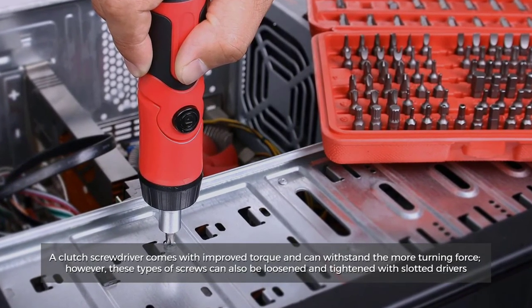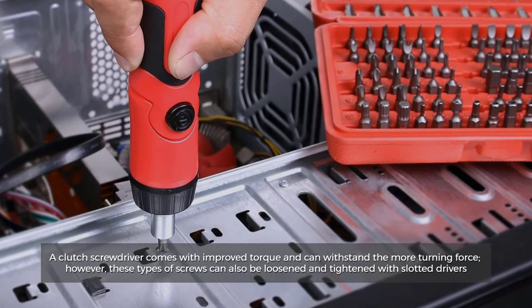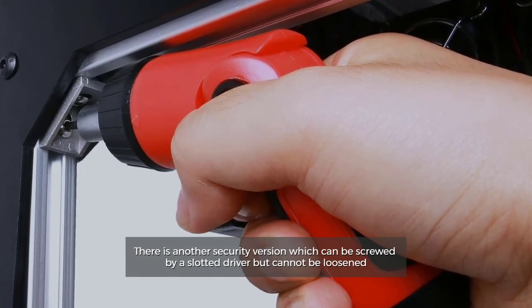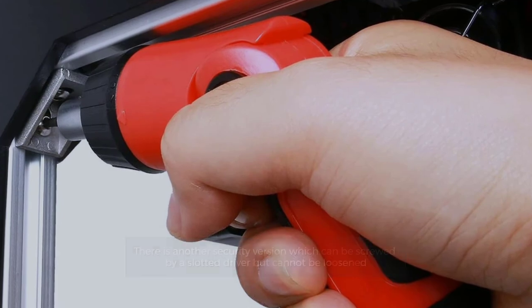Number seven: clutch head. A clutch screwdriver comes with improved torque and can withstand more turning force. However, these types of screws can also be loosened and tightened with slotted drivers. There is another security version which can be screwed by a slotted driver but cannot be loosened.